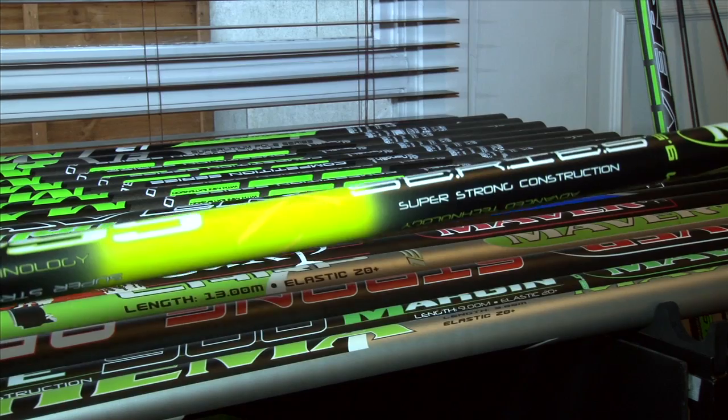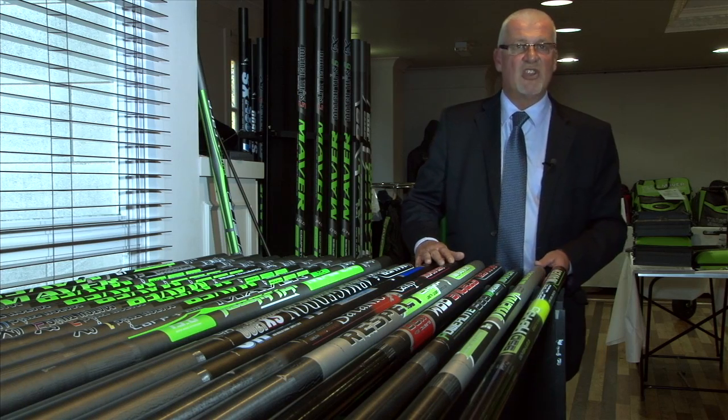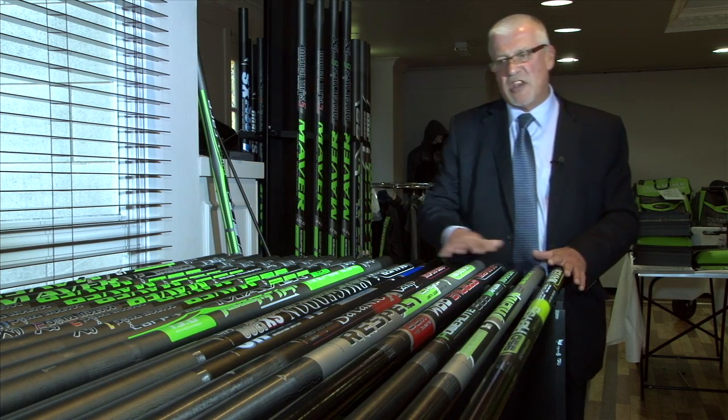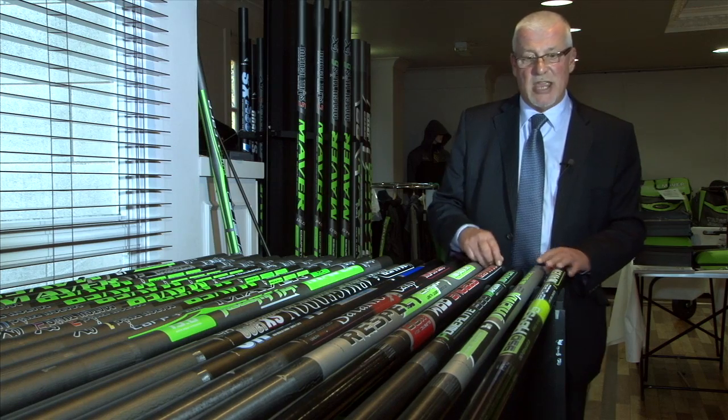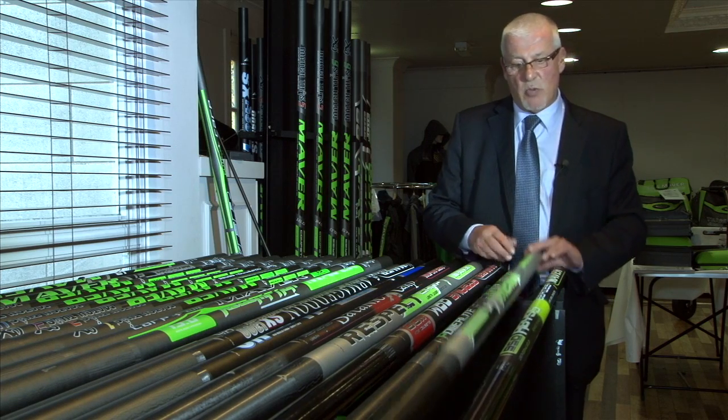The Abyss Whip will sell for as little as £59.99 and is rated to a very strong 20-plus elastic. All of these poles come with variants of kits — you can see that information later. We start with the Abyss.